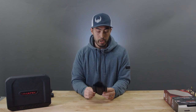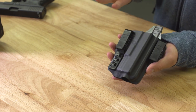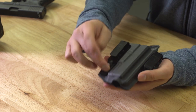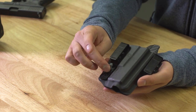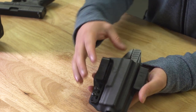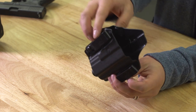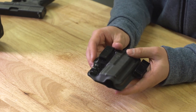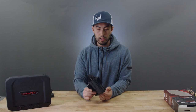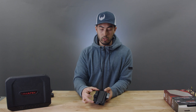Another awesome thing they did was allow for a lot of adjustability. On these two belt loops you can use the hard belt loops or they have soft belt loop options — those are additional, by the way. They have six different options on where you can put the screw here, and four different options underneath the belt clip. This gives you the option of the holster sitting straight up and down in your pants, or really getting a forward cant going.